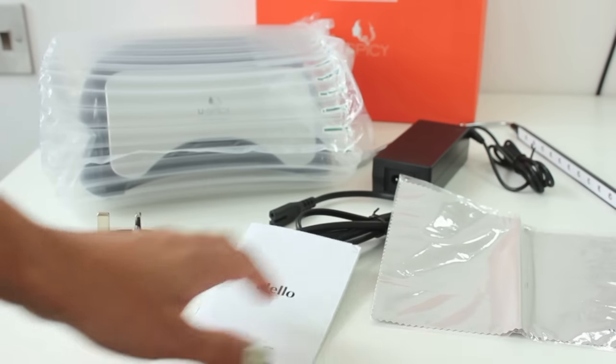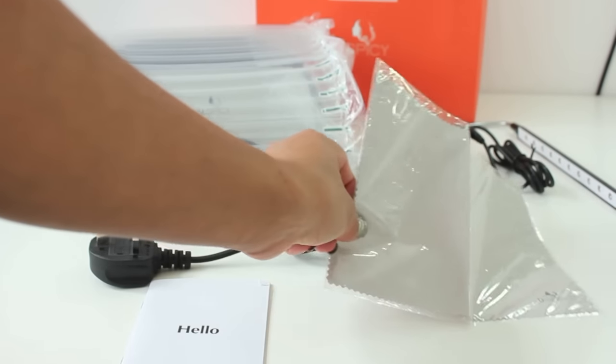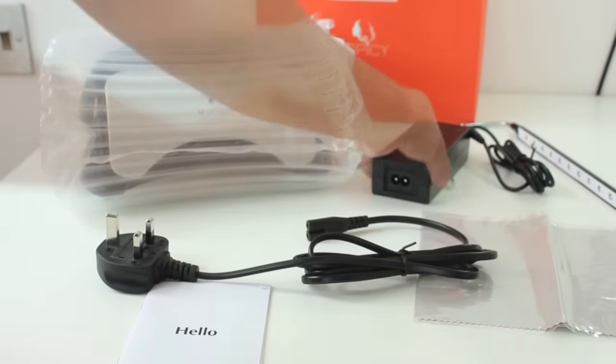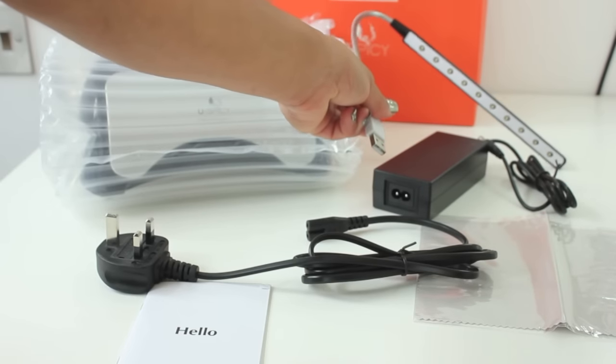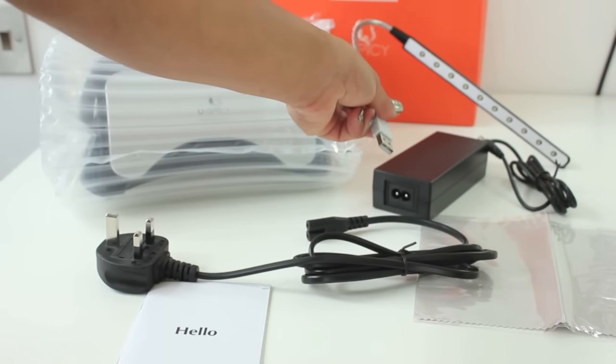You also get a set of instructions, a branded pad — I'm not sure what that is used for — a power cord, an adapter, and an extra LED light with USB port.